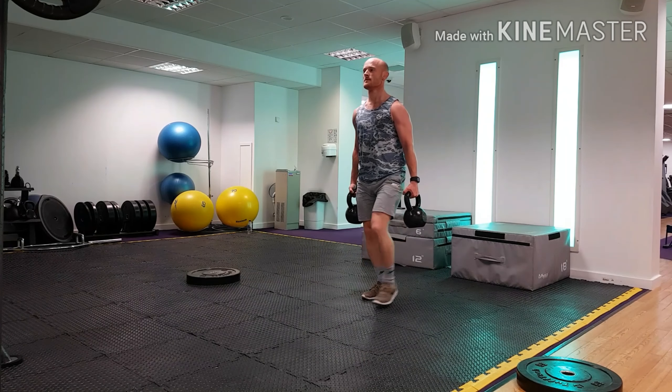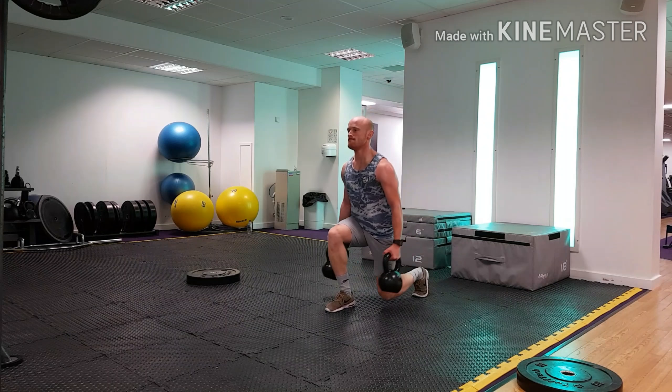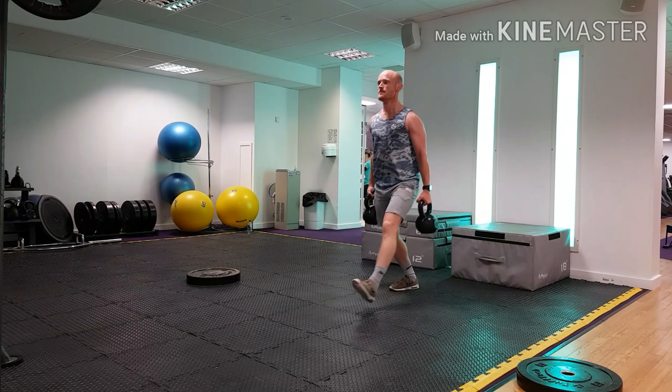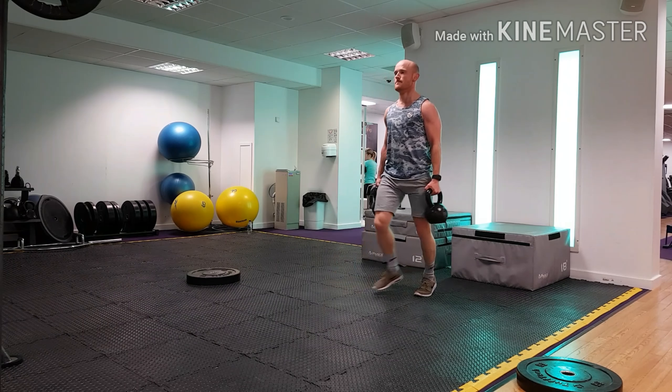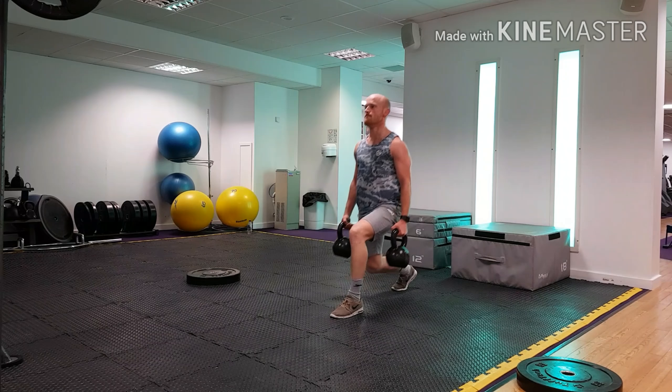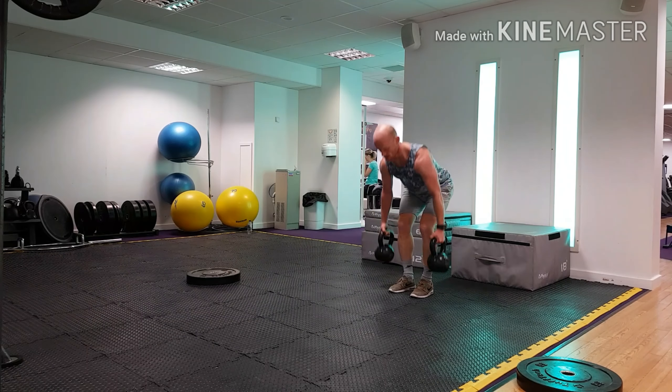The last variation is the standard kettlebell forward lunge, holding the handle of the kettlebell and trying to keep the kettlebells as still as possible. You can see them kind of swinging here — I'm not doing a very good job engaging my lats. Squeeze the armpits, keep the torso nicely stable, and keep the weights a bit stiller than they are in this video.